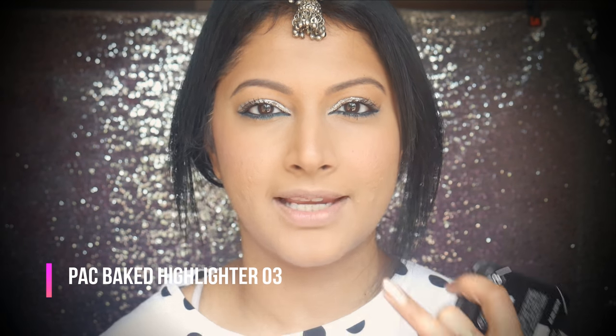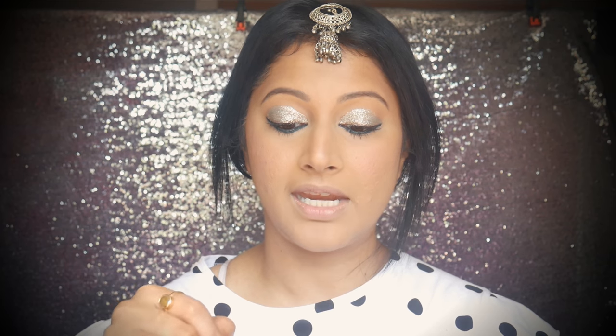A little bit of highlighter. You guys know I don't like to use too much highlighter on my skin because of its texture, but this one gives a beautiful subtle highlight that doesn't exaggerate your pores. Something about the formula doesn't exaggerate it. Take the extra out — so much fallout, it's scary actually.